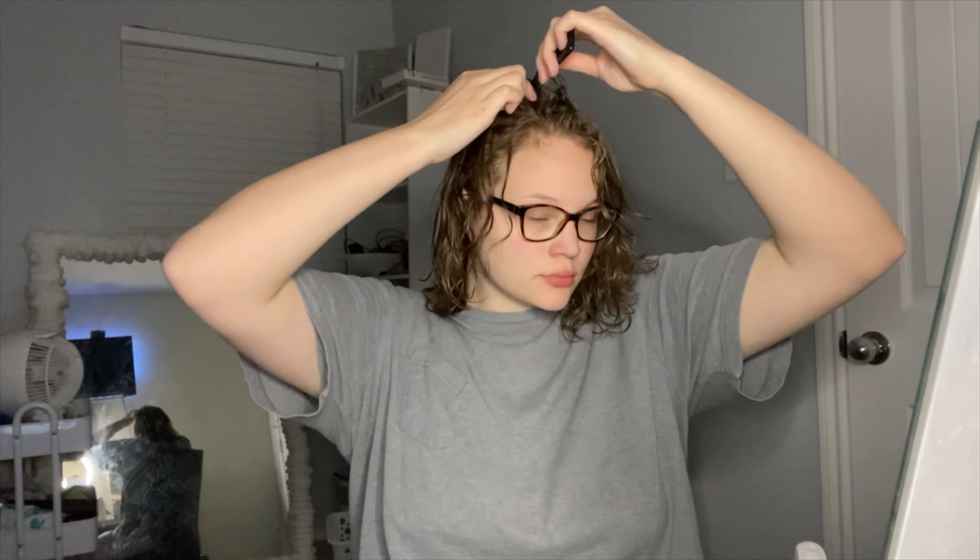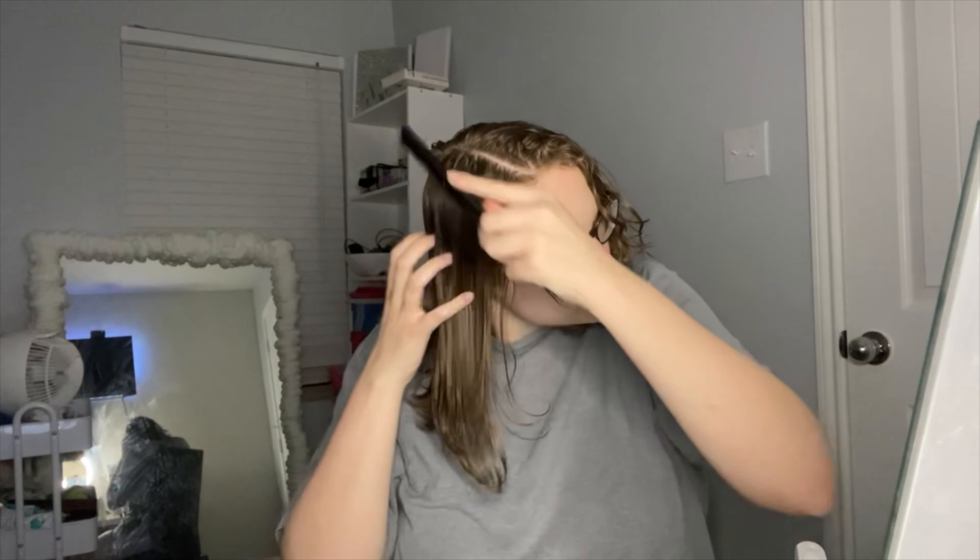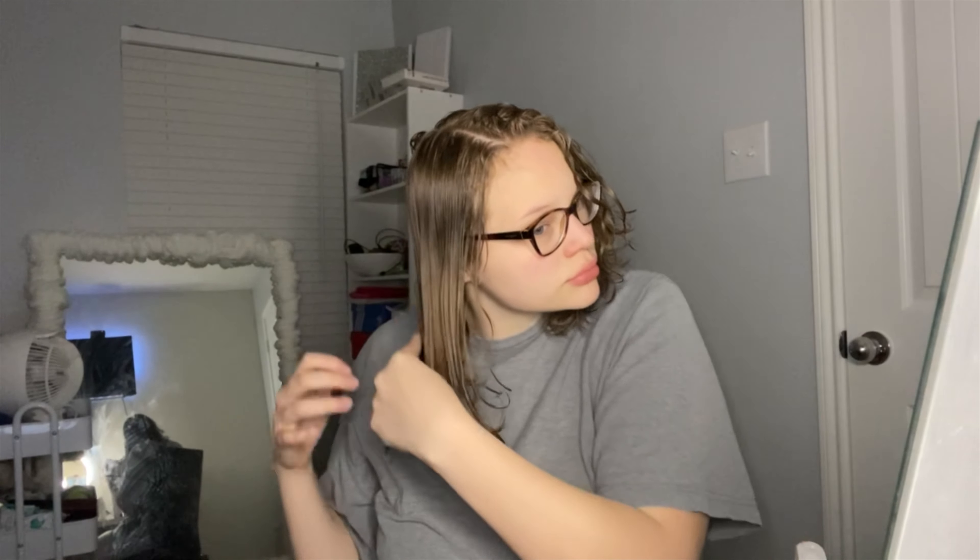I like to make sure my hair isn't too wet but definitely wet enough. I'm taking a rat tail comb to get a nice part — it's easier to work with — and I comb through all of that leave-in conditioner. Combing the product through your hair is literally game-changing. It makes a huge difference with curl definition and really helps a lot with frizziness.